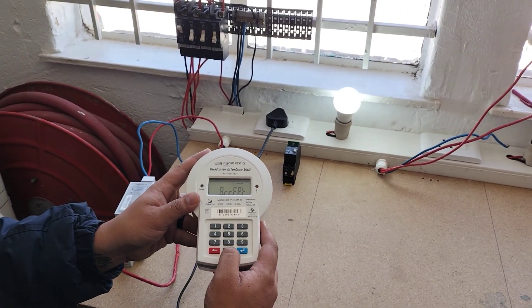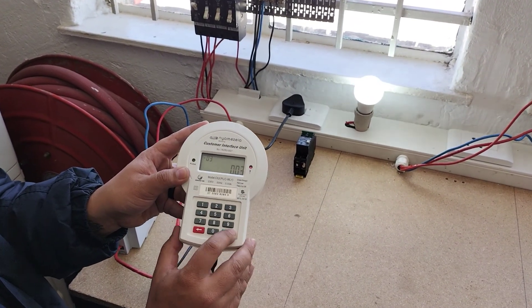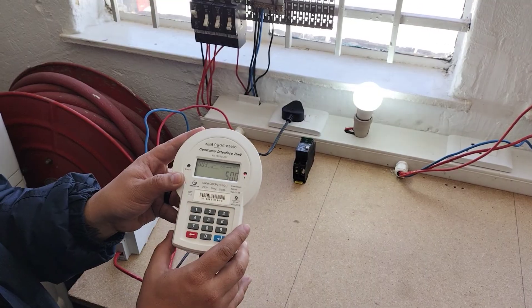To check your balance, push double zero three and enter. The balance shown is five units.